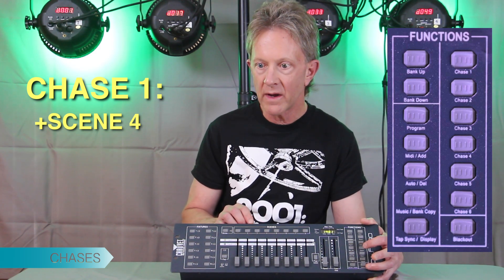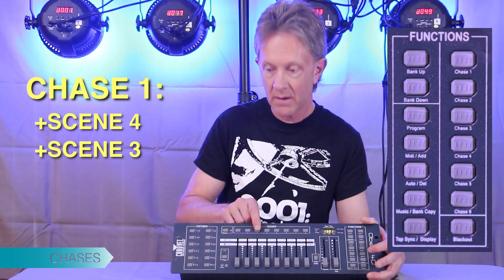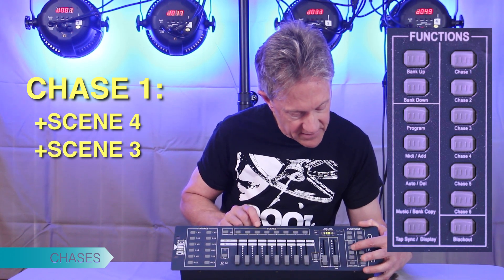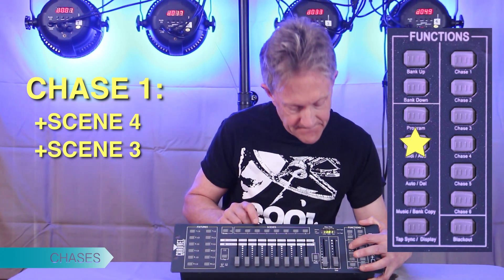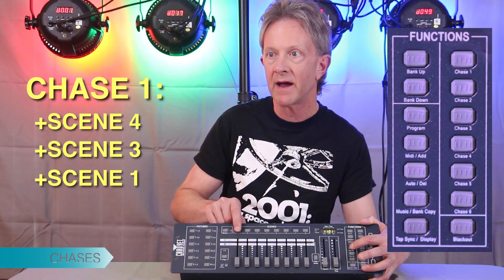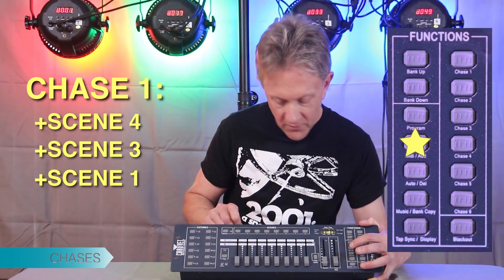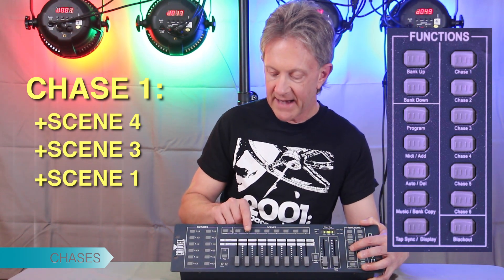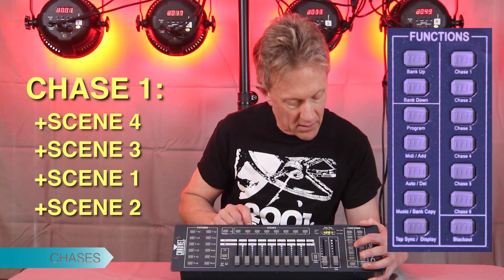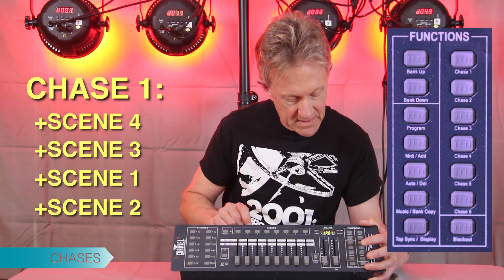Now we're going to pick another scene and go in reverse order — so this is scene three, hit Add two times. Then scene one, hit Add twice. And then the last scene in our chase will be scene two, and we'll hit Add twice again.